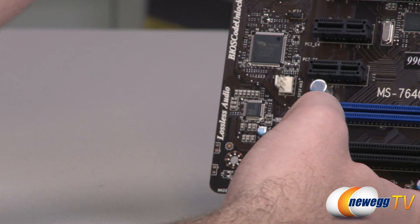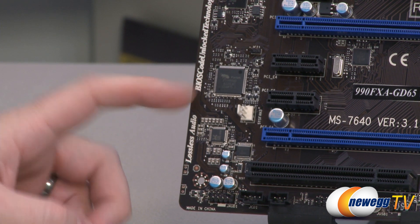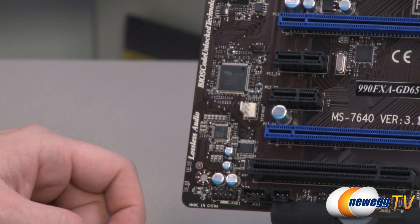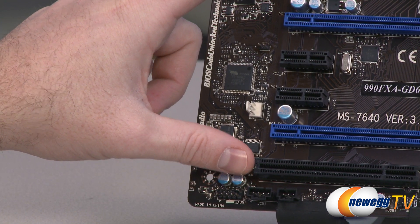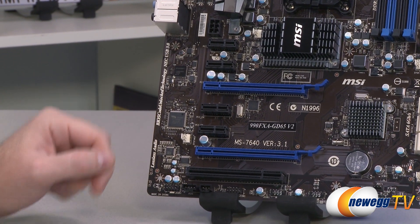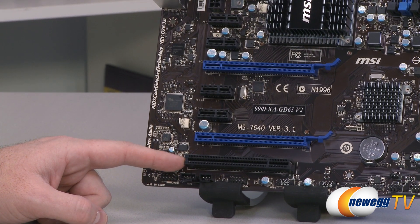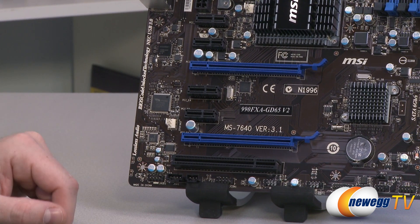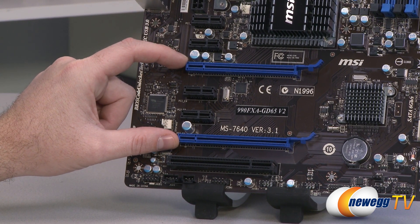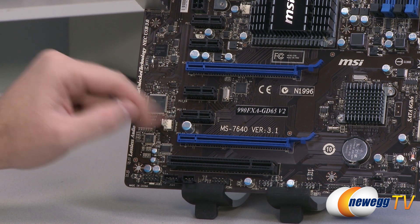The onboard audio chip is a Realtek ALC892, providing 8-channel audio with jack sensing built in — a pretty nice onboard audio solution. Moving to the PCI slots, there are quite a few options. There's a legacy PCI slot at the bottom for older cards, and the blue connectors are full-length x16 PCI Express slots. You also have four x1 PCI Express connectors for add-on cards.